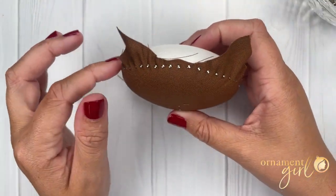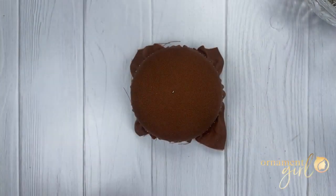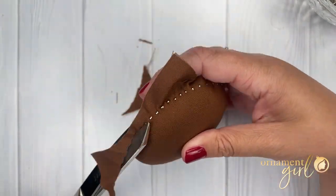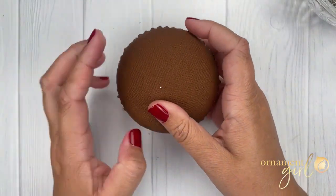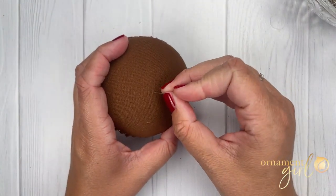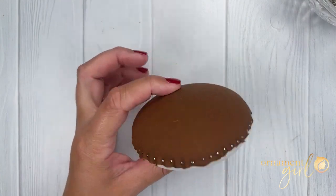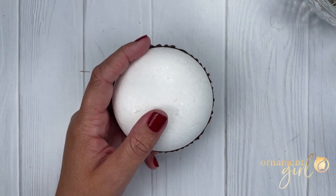Once your pin line is all the way around the equator and the fabric is nice and smooth over the foam, use your fabric scissors to trim off the excess fabric extending beyond the pins. Then take out the center pin and if there's a hole left in your fabric, use the tip of your pin to scratch that hole out and move the fabric fibers back in to cover it up. Now that one side of the foam is covered, we'll do the exact same thing on the opposite side.